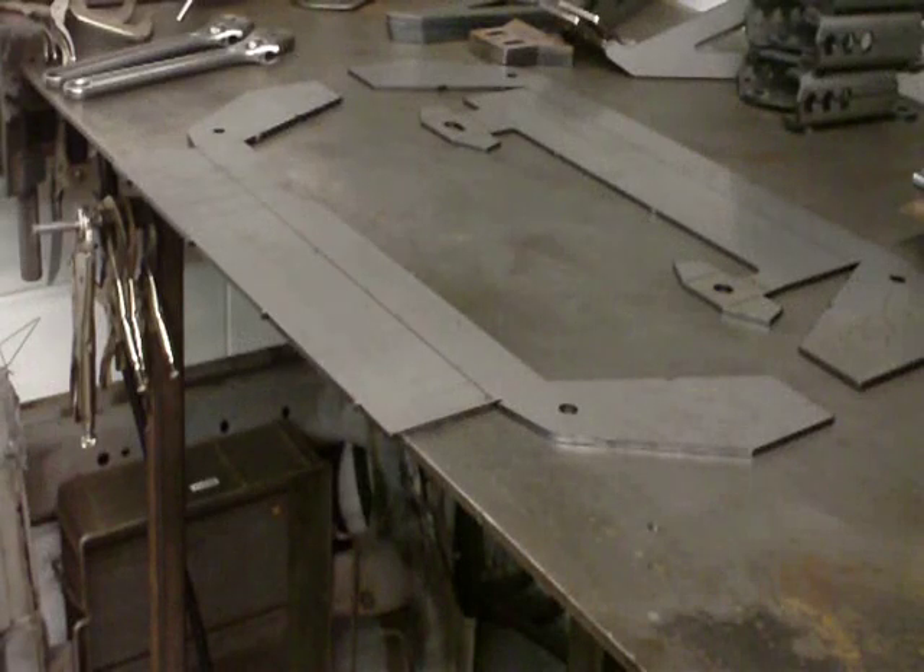Thanks for watching another Welder Series video. I haven't shot a video on our Mustang II kit in a while, and I thought I'd shoot another one because I've revised my technique a little bit on actually forming and assembling the crossmember.